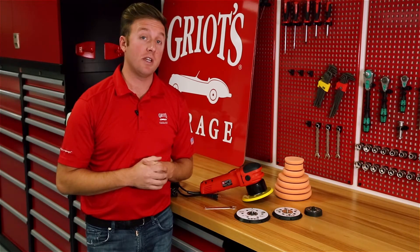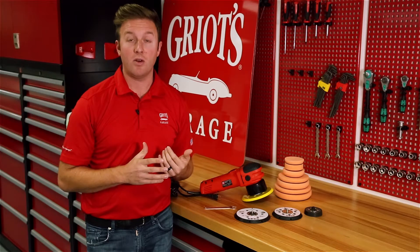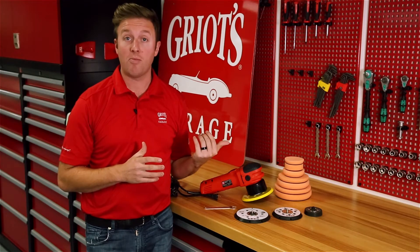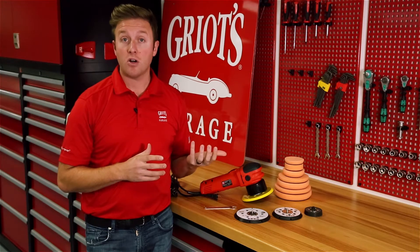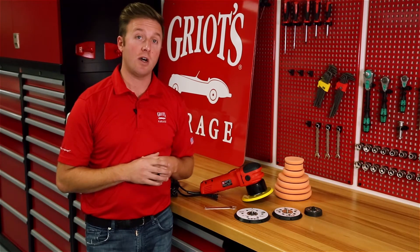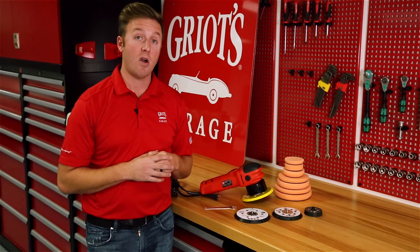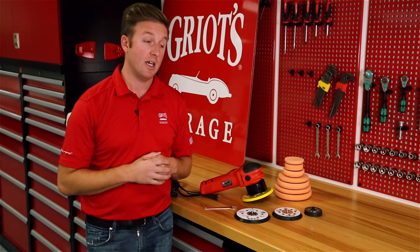There are two ways to increase the aggression of the machine right off the bat. First is changing the backing plate, whether it be a smaller size or a higher performance backing plate that we offer, or you can also vary the thickness of your pads. Now the pads still need to correspond with the correct size backing plate; however, a thinner pad will transfer more energy to the paint, equating to a more aggressive process.